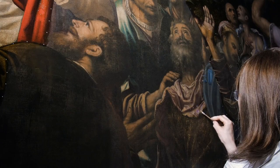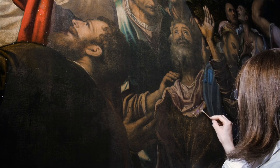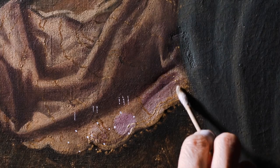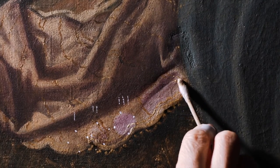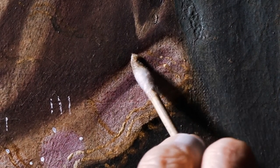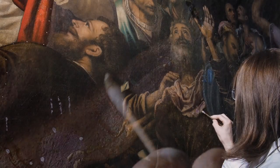Con una miscela di solventi, anche questa testata, si procede all'apertura di questo spesso strato di vernice che era stato posto nell'ultimo intervento di restauro alla fine dell'Ottocento — una vernice pigmentata, volutamente pigmentata — che viene pian piano rimossa. Sul bastoncino vediamo questa colorazione nero-brunastra che è il risultato della rimozione di questo strato.